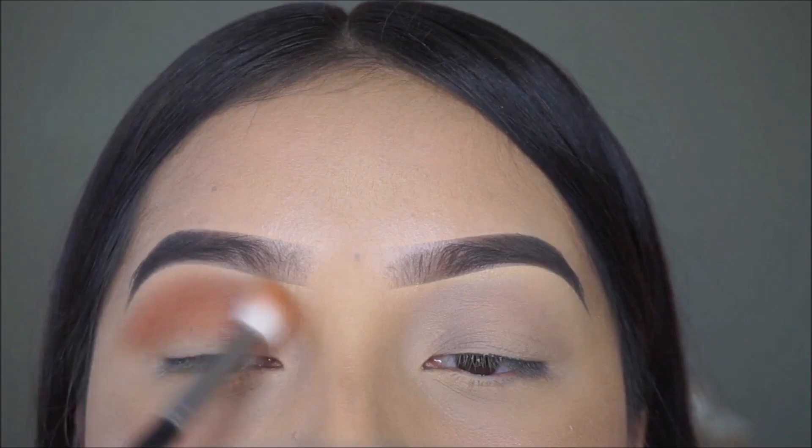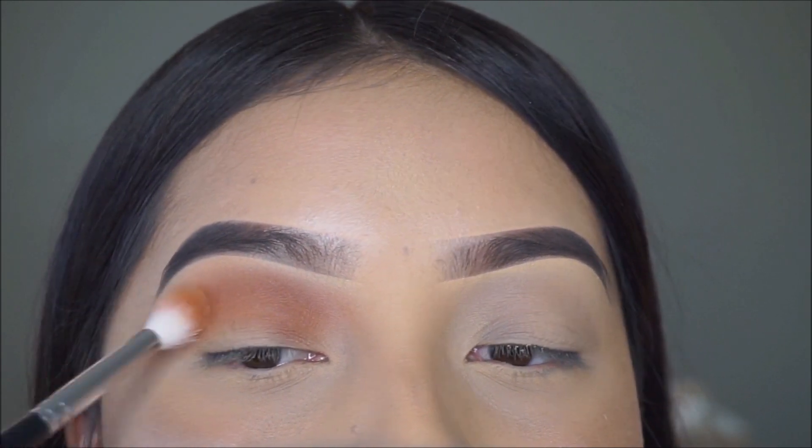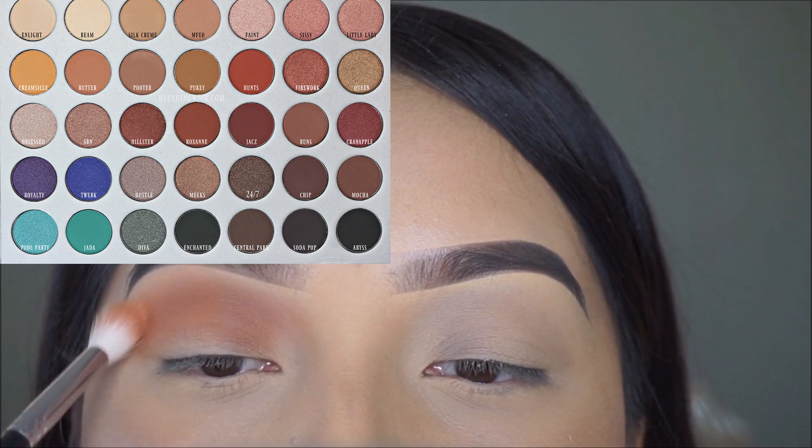I'm all finished with the face makeup, now moving on to the eyes. I'm thinking of doing something for Thanksgiving and maybe adding some glitter. For today's look I'm using the Jaclyn Hill Palette — the first color I'm applying in my crease is called Roxanne, using my Morphe M441 brush.